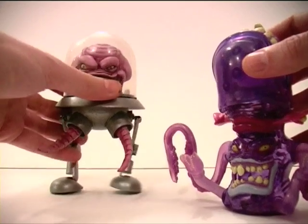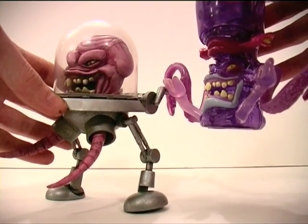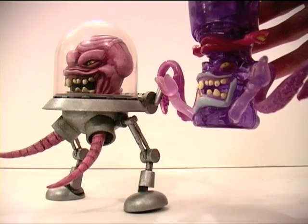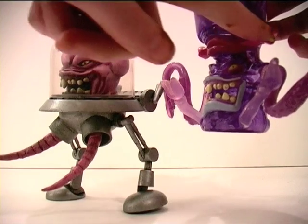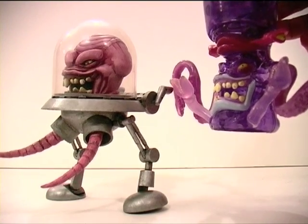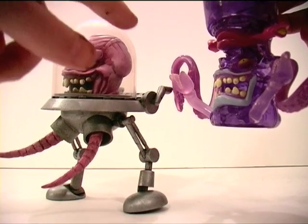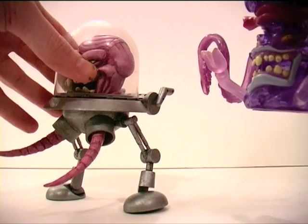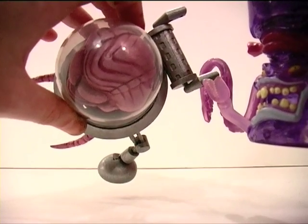So as you can see here, if we compare the two figures, I pretty much only used the face on the Ghostbusters toy. I hacked apart the top part here, and then sculpted all this brain effect on the top of Krang's head, as you can see there.